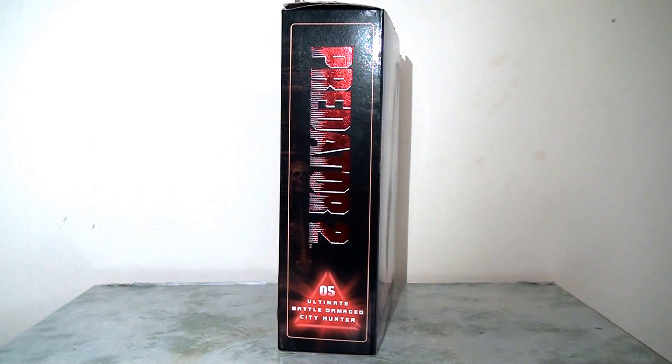The side panel is really nicely done as well. We can see the Predator 2 logo in a foil font so this looks really, really good — it catches the light just right, nice and reflective. At the bottom in the Hunter triangle we can see that this is number 5 in the series of 30th anniversary figures. So this is really presentable. I think it looks really good on the shelf — you can stack these up with the other figures in the line and it's going to look pretty consistent but also very colourful and attractive.